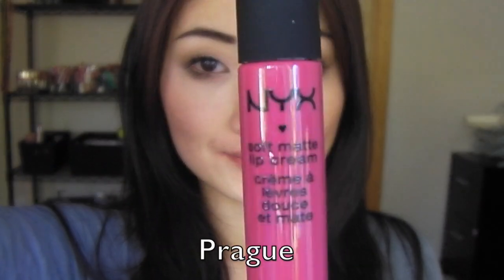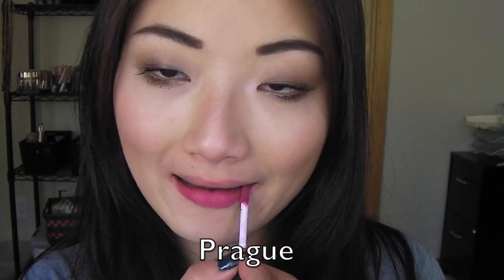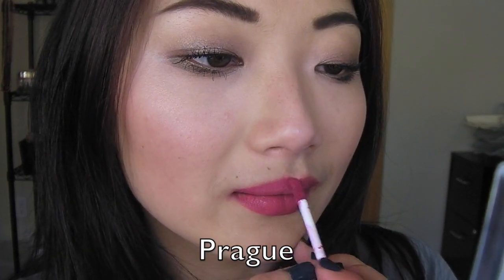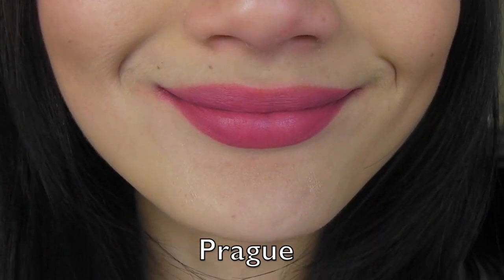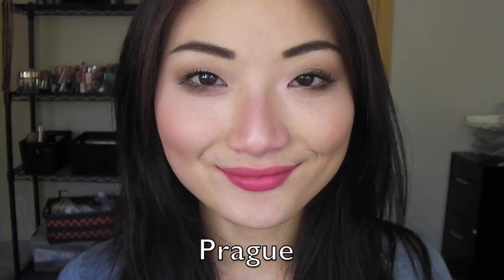Next up, we have Prague, which I thought would be a dusty rose color, but it actually goes on a brighter mauvey pink. It's a little brighter than I anticipated, but still very wearable. It's a really great office, everyday color. That's how it looks on my skin tone.